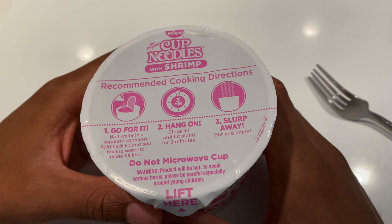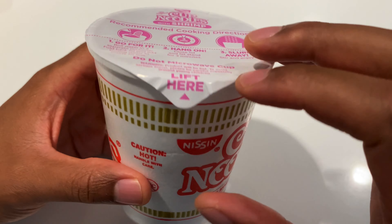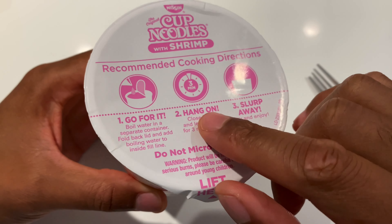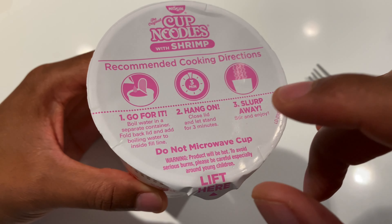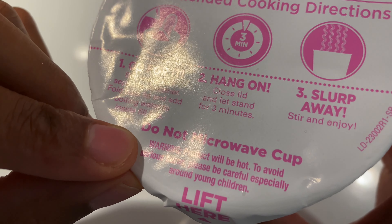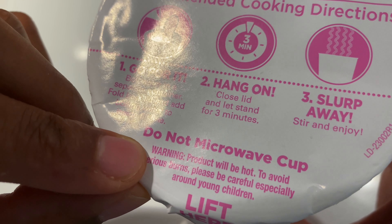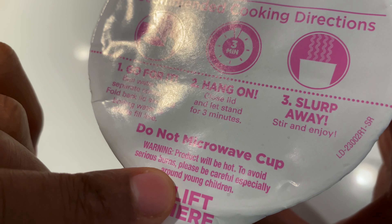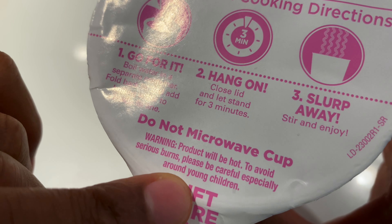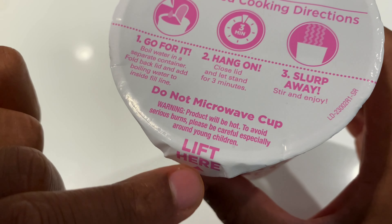Now this is something that a lot of people try to do — they try to take these cup noodles and microwave them. And from what I know, people have had success doing that. But they clearly say on here: do not microwave cup. It says warning — product will be hot, to avoid serious burns, please be careful, especially around young children.